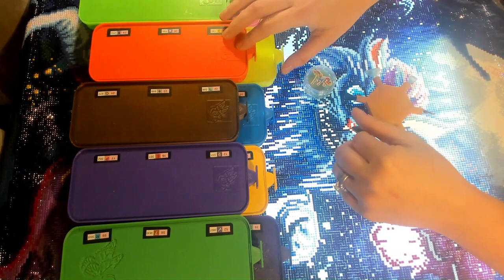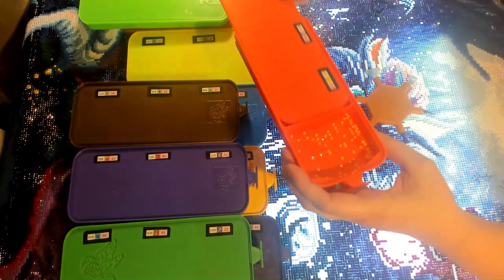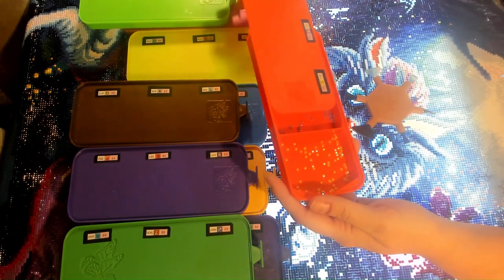Our trays are patent pending with the design sliding lid, high walls, the inside lines, how they line up the drills well, the inside sloping and things like that.